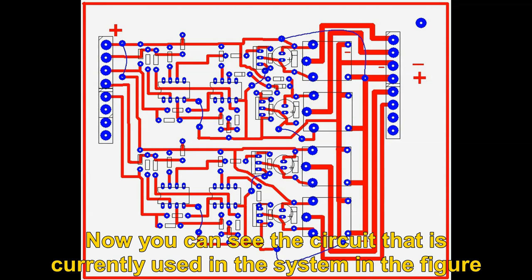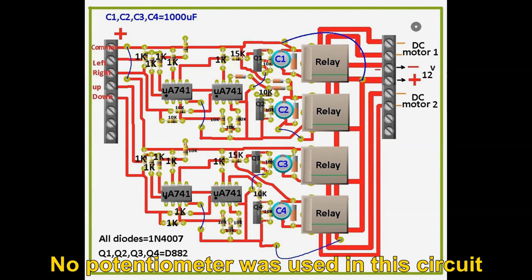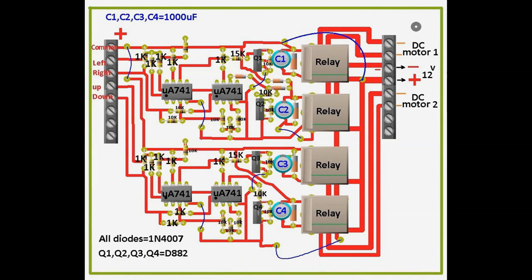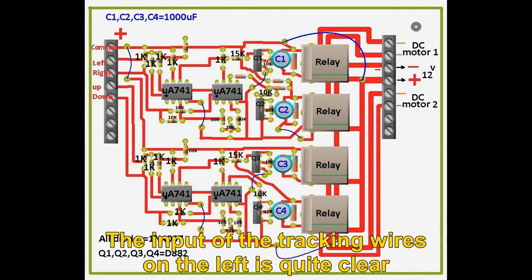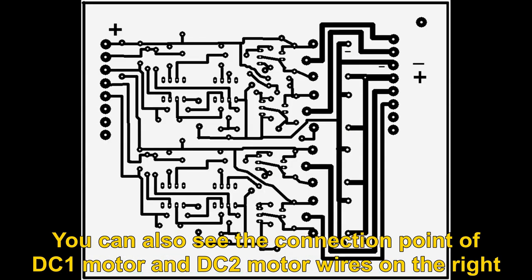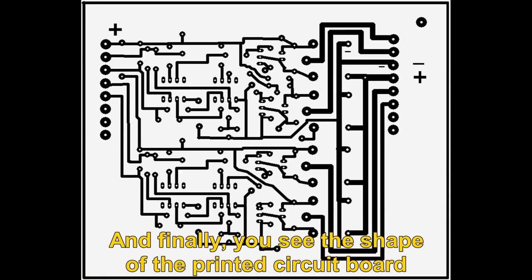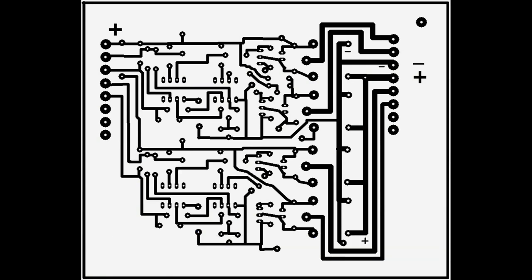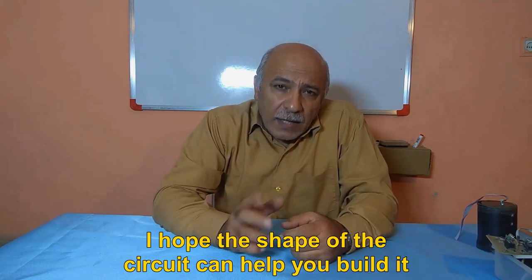Now you can see the circuit that is currently used in the system. This is the raw form of circuit design — no potentiometer was used in this circuit. This image shows all the components used. You can see the values of resistors and capacitors in this figure. The input of the tracking wires on the left is quite clear. You can also see the connection point of DC1 motor and DC2 motor wires on the right. And finally, you see the shape of the printed circuit board. All three images are related to a control circuit. I hope the shape of the circuit can help you build it.